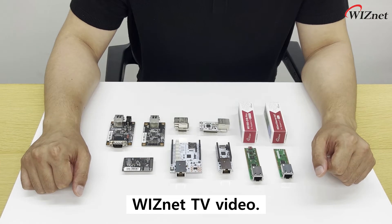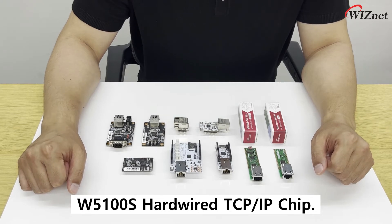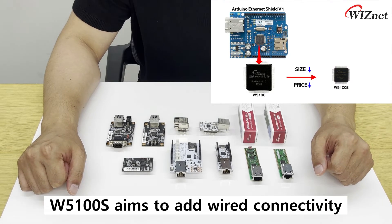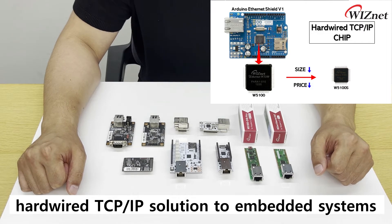Hi everyone and welcome back to another WIZnet TV video. Today we will talk about the W5100S Hardware TCP/IP Chip. W5100S is a successor of W5100 that was widely used in Arduino Internet Shield 1. W5100S aims to add wired connectivity by providing easy and simple hardware TCP/IP solutions to embedded systems.